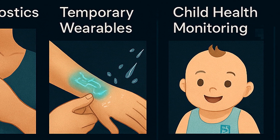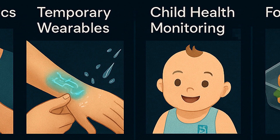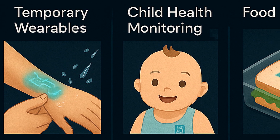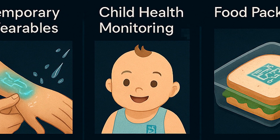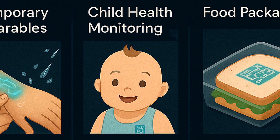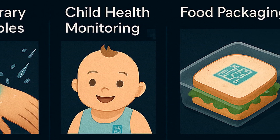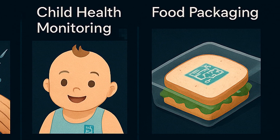Second, temporary wearables — need a health tracker for the day? Just print it on. When you're done, wash it off. Next, child health monitoring: because it's non-toxic, FinCup could be used to make baby-safe medical monitors or even emergency ID patches. And last, food packaging — edible sensors could be printed directly on packaging or the food itself to detect spoilage and contamination. Imagine your yogurt lid lighting up to tell you it's going bad.